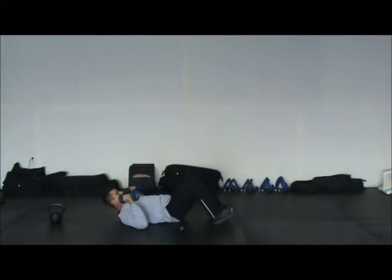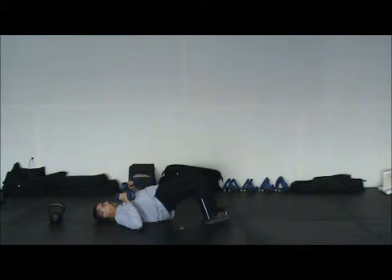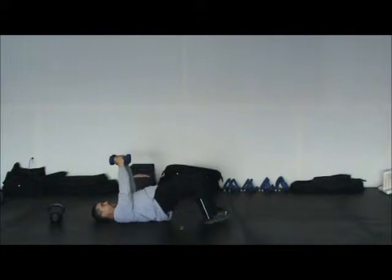You have to be careful with dumbbells on this one. Come down — if this bothers your shoulders, just do presses.